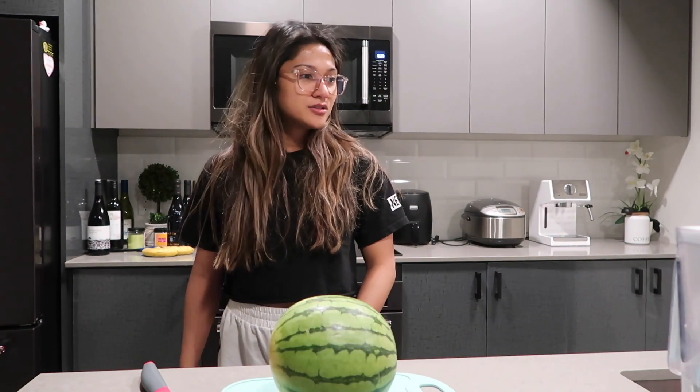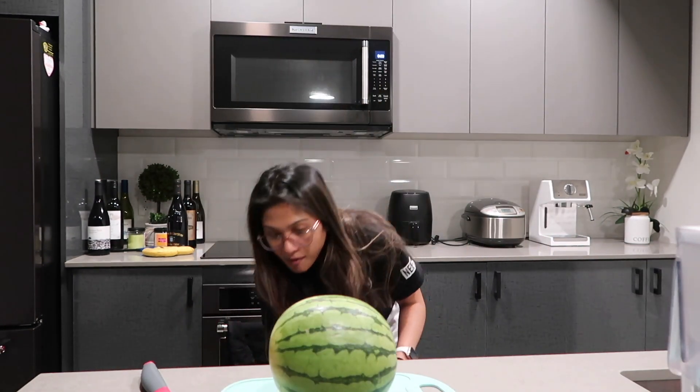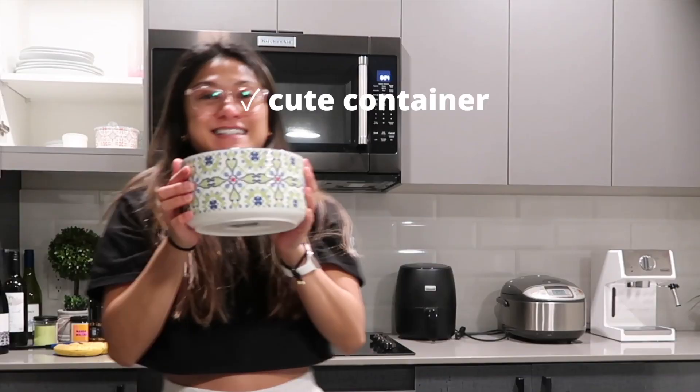I don't have any cute containers. Do I? Oh — get a cute container. Check!